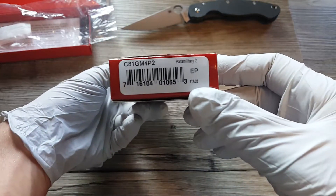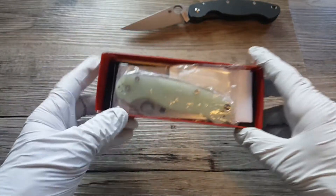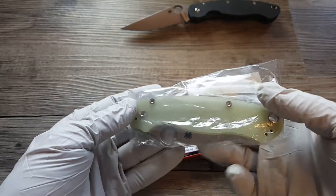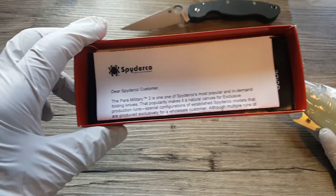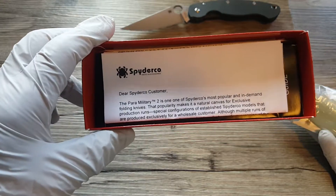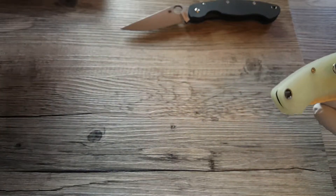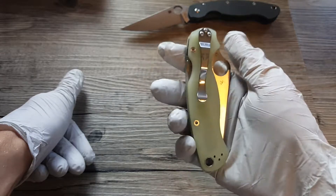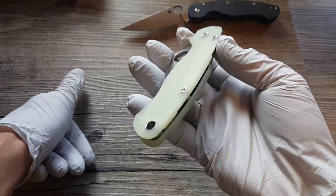Okay, let's move on to the Paramilitary 2. Same thing — comes in the little plastic bag. Paramilitary 2, one of the most in-demand knives. I think it looks pretty sick actually. This color scheme — I like it with the polished pocket clip, it looks more classy to me. I really dig this look.